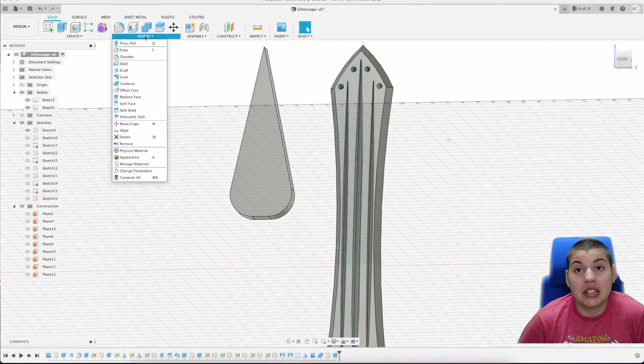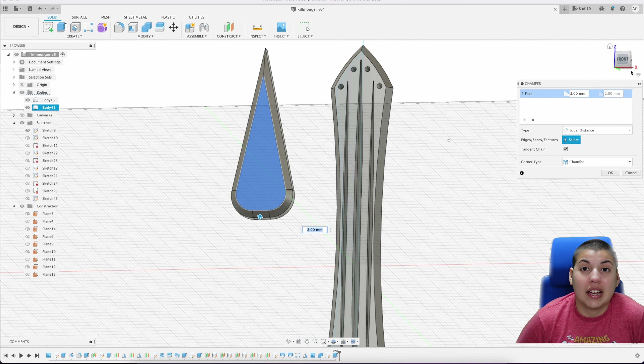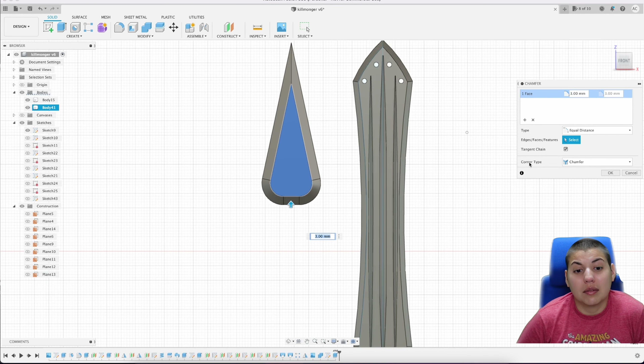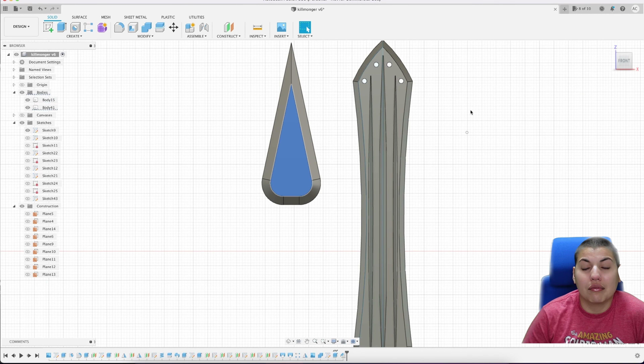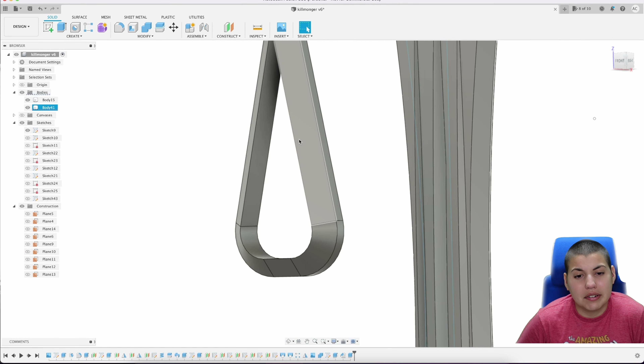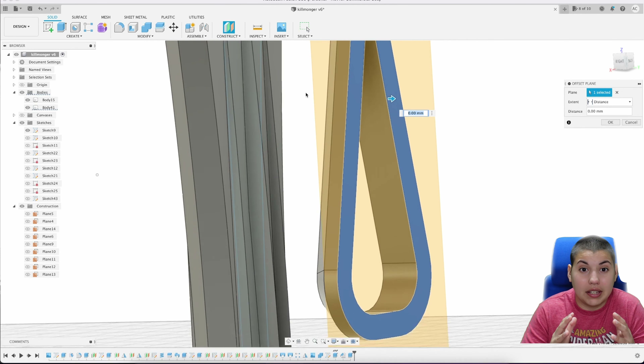Once that's done you can extrude — I just picked this side because that's what I wanted to do. After that I do a chamfer, but this is subjective; I didn't want it to go fully all the way because I liked how much space was there compared to how the actual spear that Killmonger uses looks. Then you have to extrude so you have the gap there.